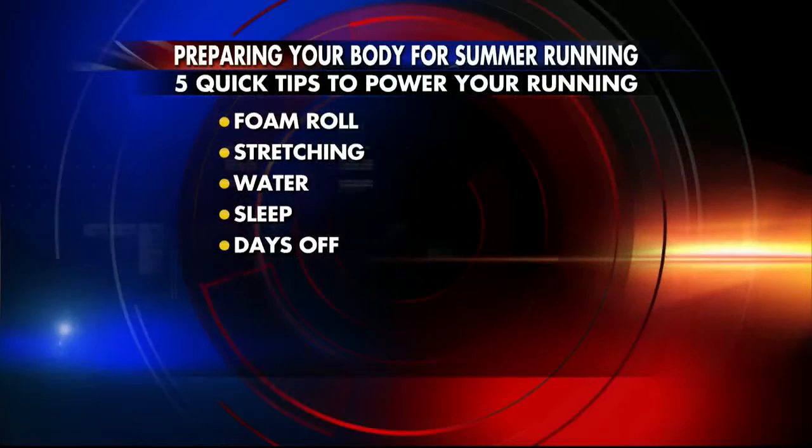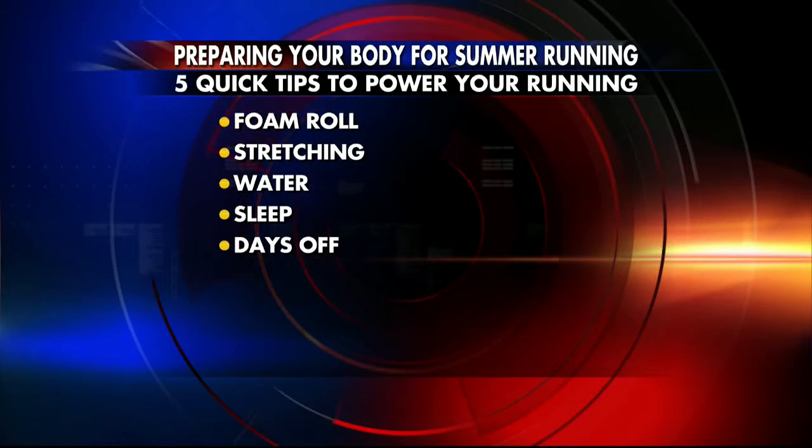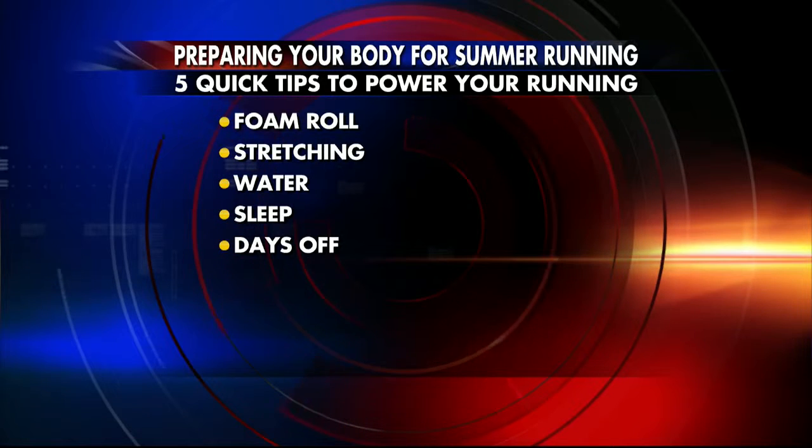Don't overdo it — you need some time. It shouldn't be constant training. What you need to do is take a day off when you feel like you need one. This is very individual — it depends on your current fitness level, how hard you're training, and how you feel on any given day. So don't feel guilty about taking a day off when you need it.